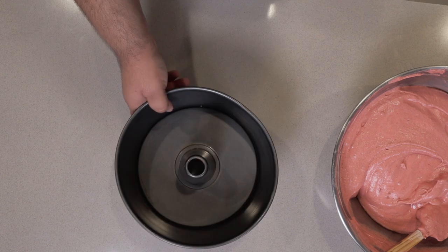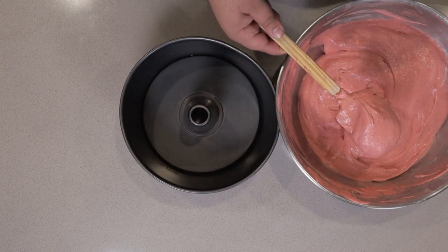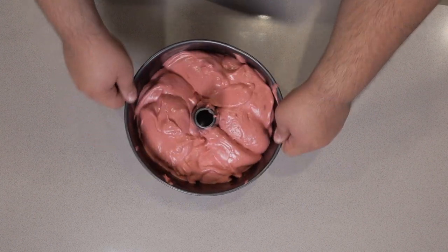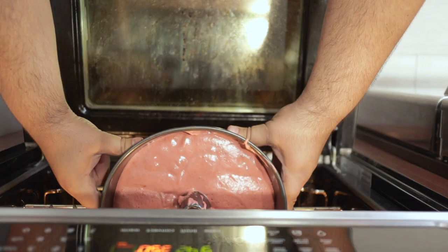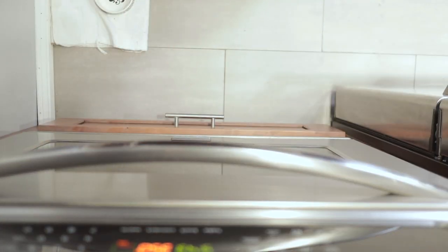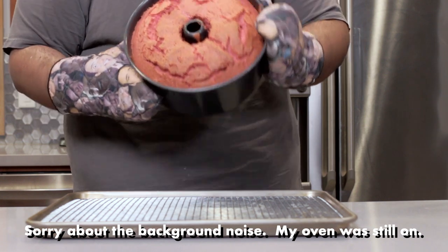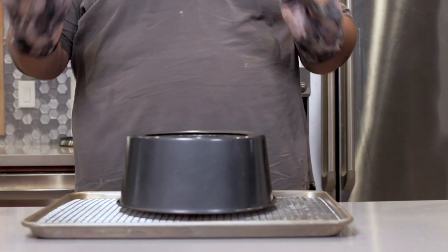Once the dry ingredients are incorporated, add the batter to a two-piece bundt cake pan. Don't pour it in — just dap it in like this. To even it out, just shake it about. Let it cook for 35 minutes. Once the 35 minutes are up, place the cake pan upside down onto a cooling rack in a half sheet tray and let it cool.